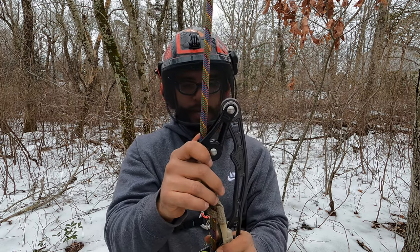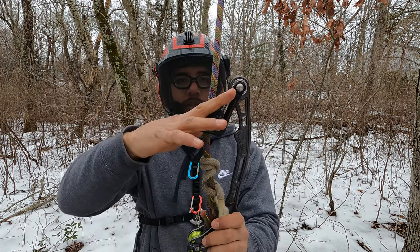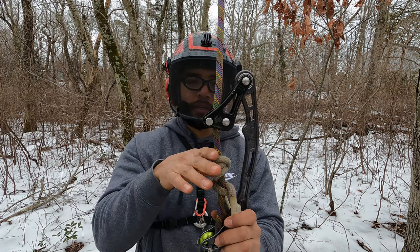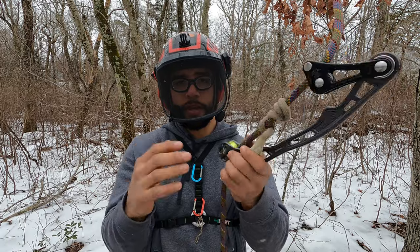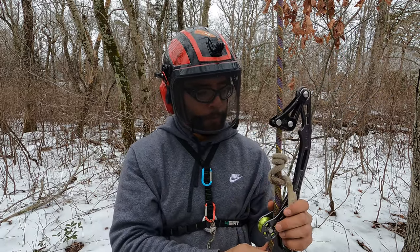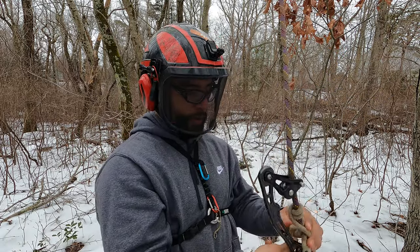I wouldn't personally use that short of a hitch cord. The main advantage of that is that if a branch were to slide down the rope it wouldn't hit the top of your hitch, so you'll be protected from free falls. That is a positive thing. Okay, that's the 24-inch — I'm going to try a 30-inch.